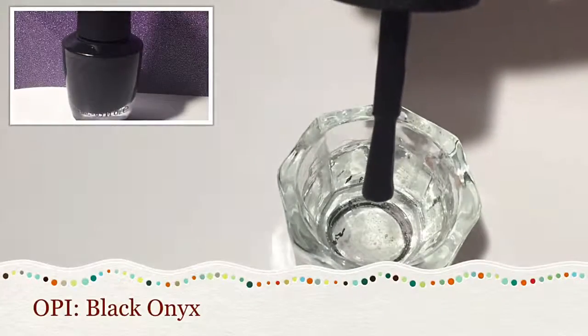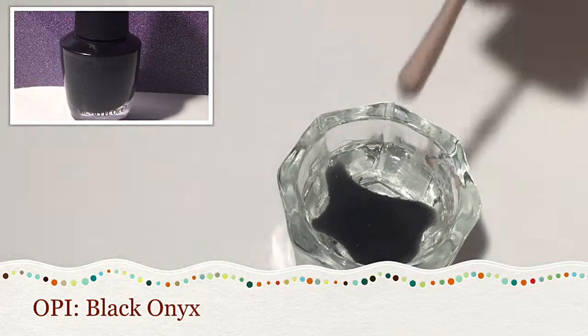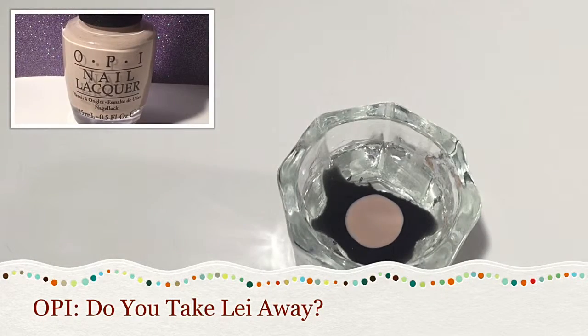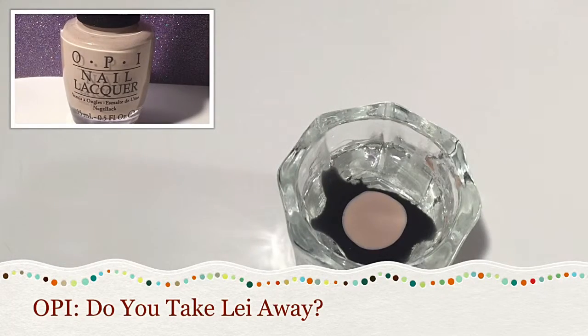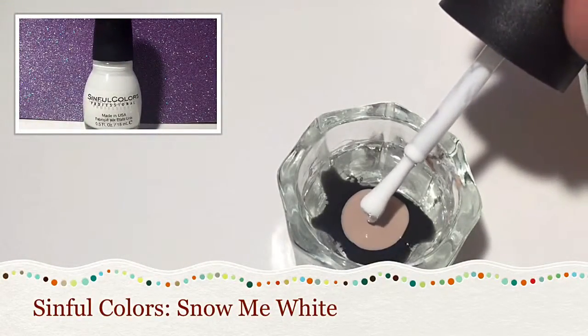I'm using a small cup of room temperature water, and the first color I'm putting in is OPI Black Onyx. The second color I'm using is my base coat color, Do You Take Layaway by OPI.